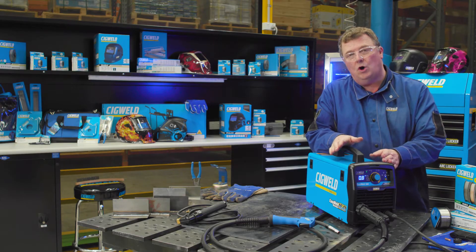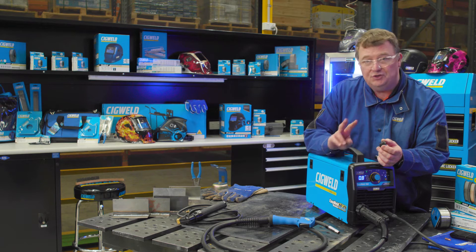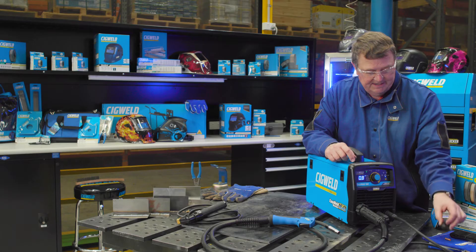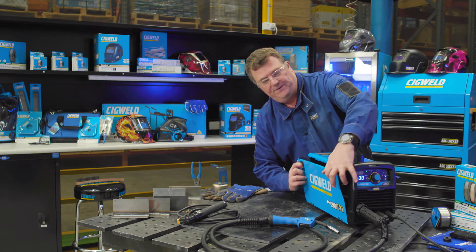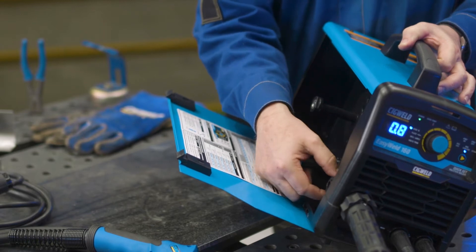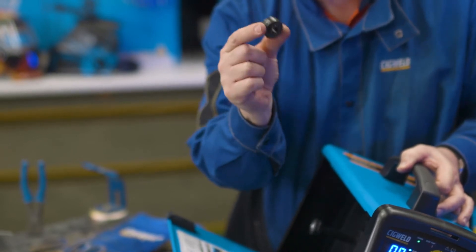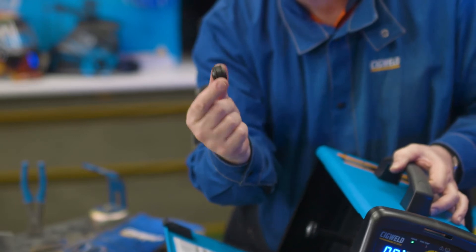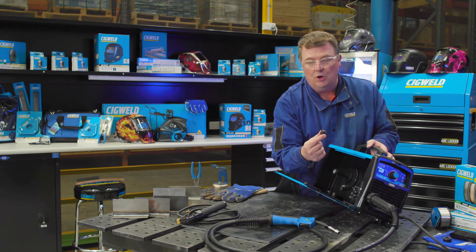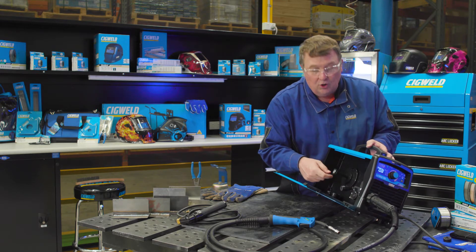The difference between solid wire and gasless wire is also the feed roll. This machine comes with two feed rolls. That particular one is a solid wire feed roll for solid wire with gas, and inside the unit the machine is already fitted with a knurl roller for running gasless wires. These feed rollers are actually double-sided — one side of the gasless roller is 0.8 and the other side is 0.9. Since I'm going to use 0.9 gasless today, I want to make sure the 0.9 is lining up on the inside to match the inlet guide and the outlet guide to the gun.